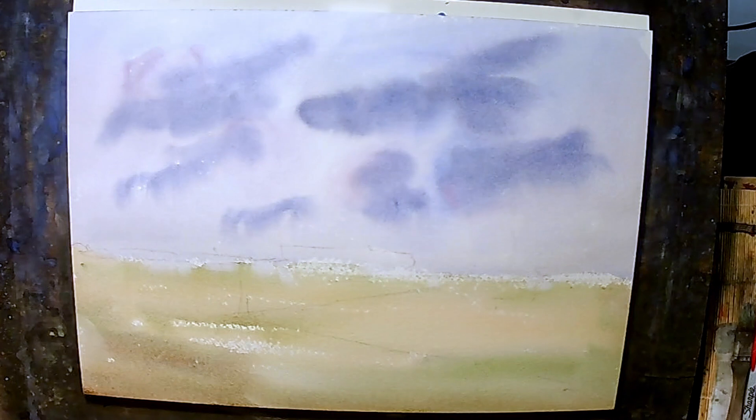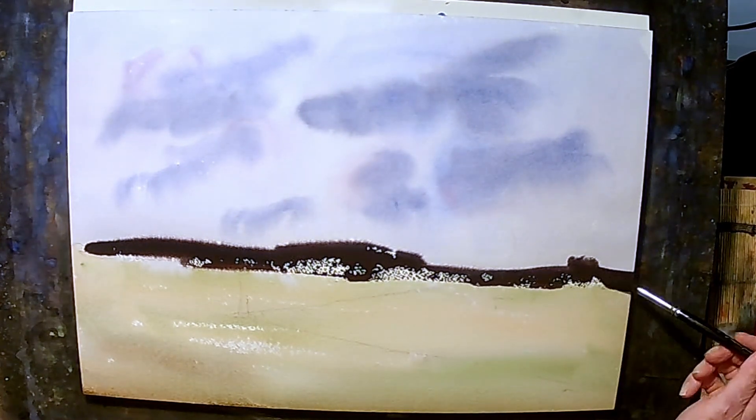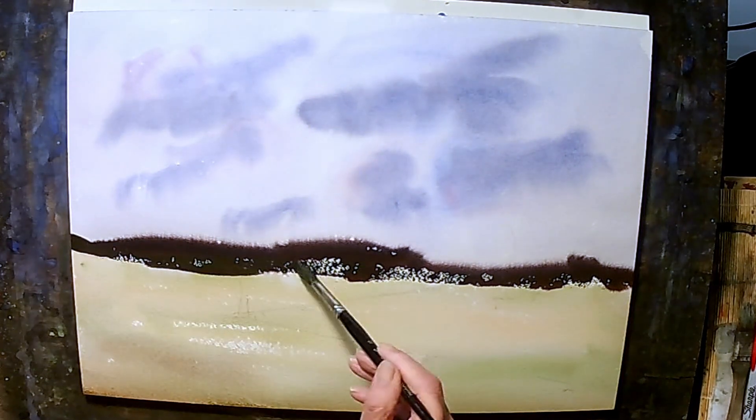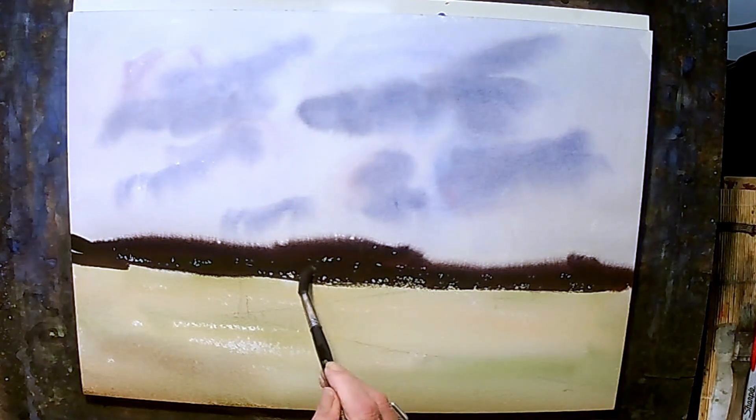I'm going to mix up a real dark, thick paint — a little burnt umber, a little alizarin crimson, some indanthrone blue. Like I said, this is really pretty thick paint. And I'm just going to drag that across here. Not really looking to do anything in particular — just going to come in and let that fill in like that.